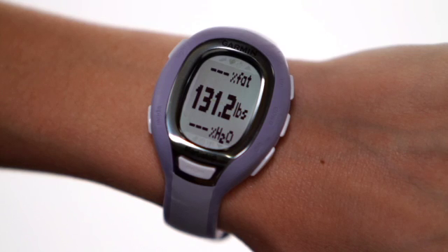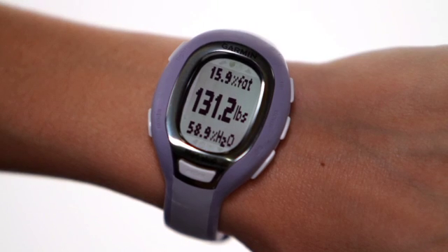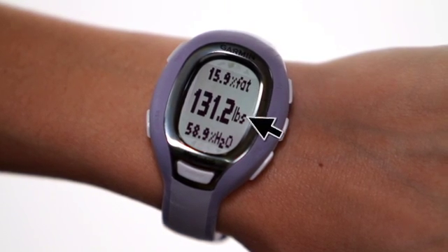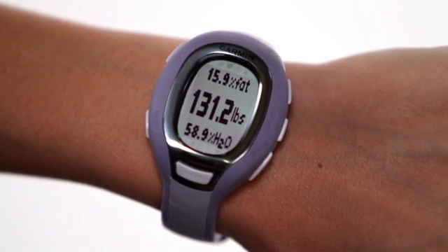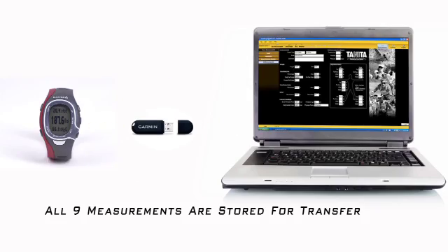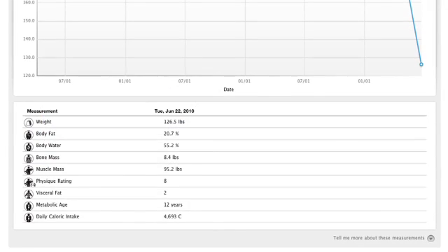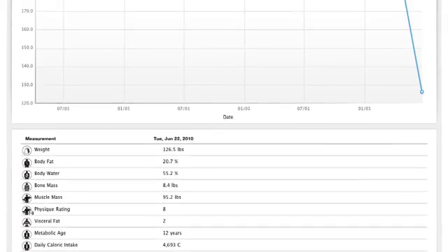This means the measurement is complete and the BC-1000 is transferring your data back to your FR-60. Your weight, body fat, and body water results from the Tanita BC-1000 are displayed on the watch, while all nine measurements are stored for transfer later to your computer using the ANT Plus wireless USB stick. You can then view your results on the Health tab found on Garmin Connect.